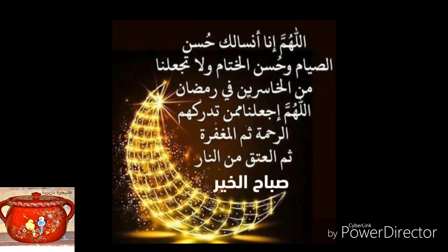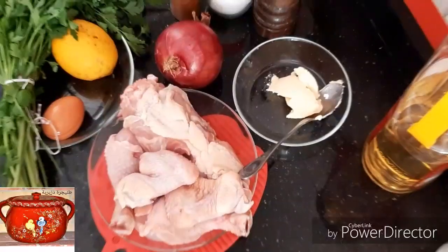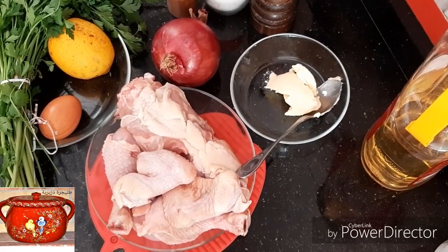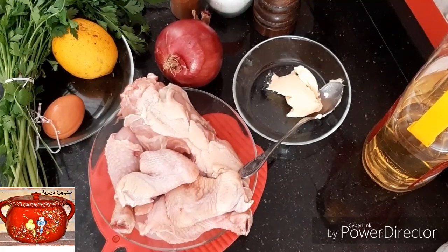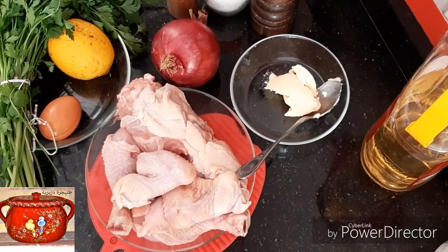السلام عليكم ورحمة الله وبركاته، مرحبا بكم في قناة نجات زرية. لهذا اليوم دائما في إطار الوصفات الرمضانية، رح نتطرق إلى وصفات تقليدية عاصمية بحتة، اللي هي الشربة البيضة.